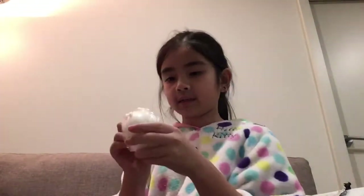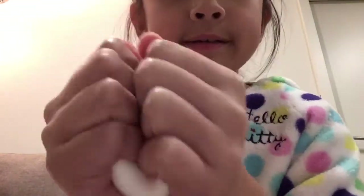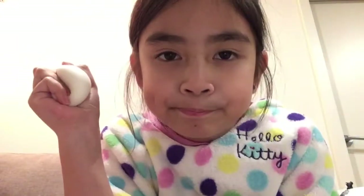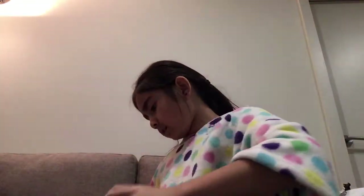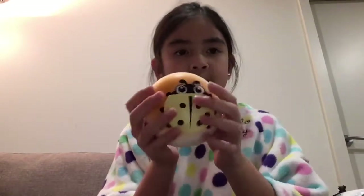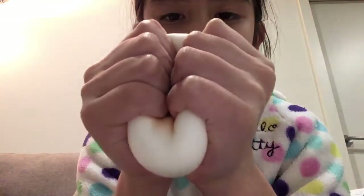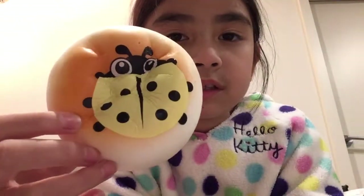Next squishy I pull out is this — normal bun. It's just a normal bun, you know. And next one — here we have this ladybug bun something. Let's give it a squish. This one's actually pretty slow rising.